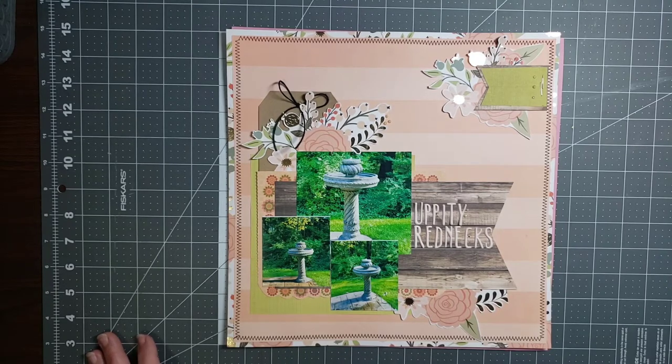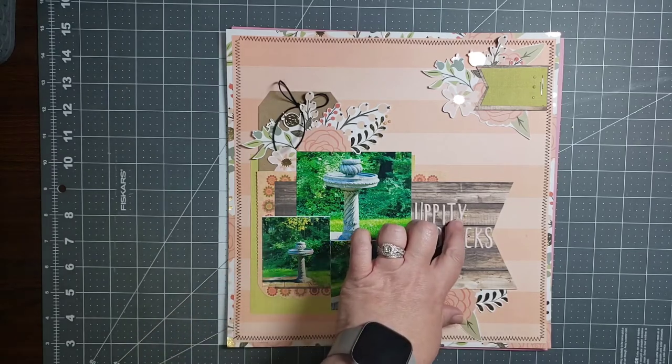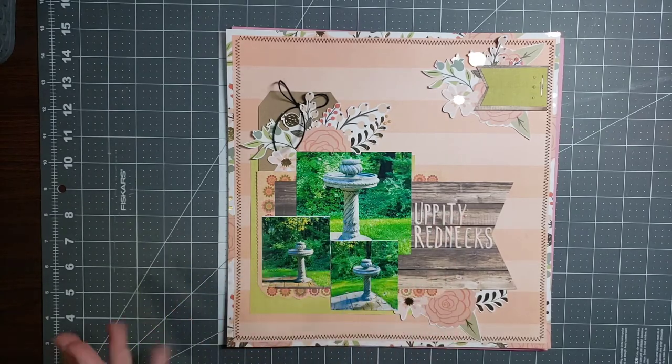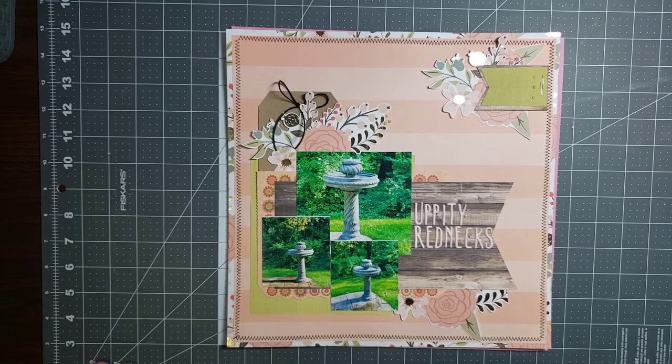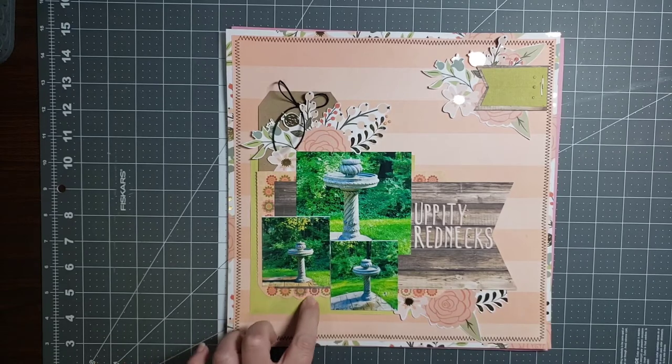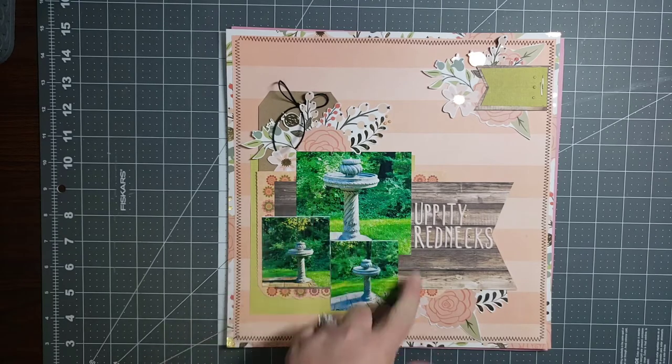The floral paper is My Mind's Eye Bliss — I used it on the border and in the fussy cutting. The stripe is Simple Stories Basic, and on the reverse is a polka dot design. The wood grain — I'm not certain who made that. The green is from Cheddar Box — how long has it been since you've heard that name! The scalloped floral is Marcella by K&Company — it's a K&Company photo mat.